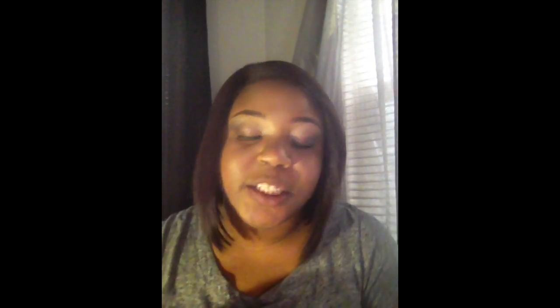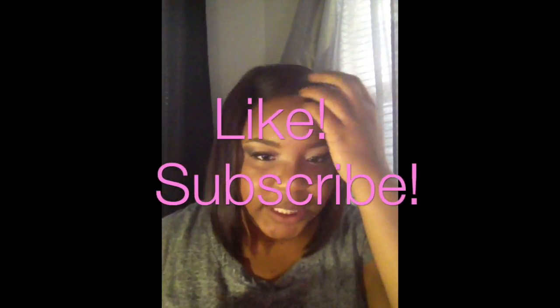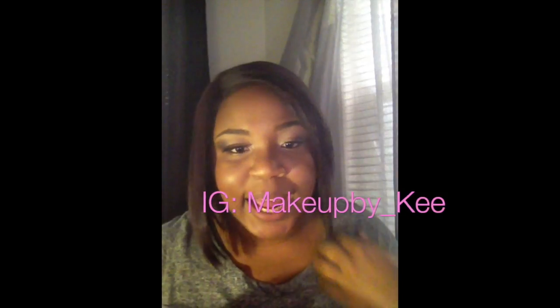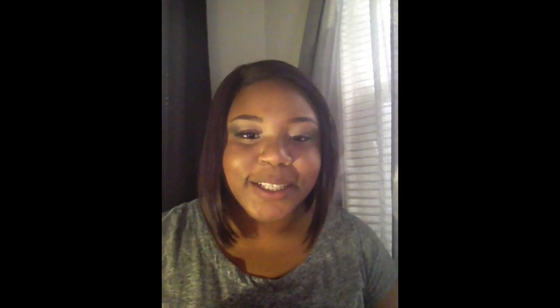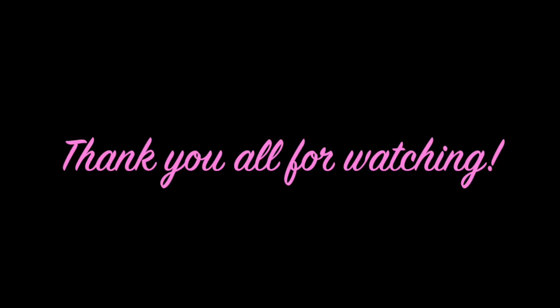I'd like to thank everybody for tuning in. If this is your first time watching, I appreciate you. Please don't forget to give this video a thumbs up, subscribe, and follow me on Instagram and Snapchat. Thank you all so much for the suggestions, make sure to comment below, and have a good one — I love you guys!